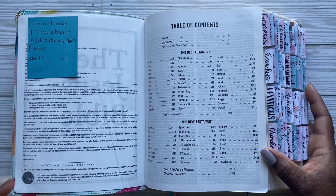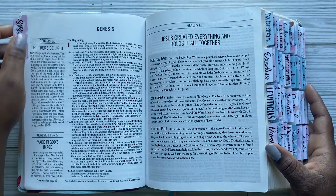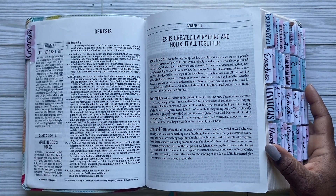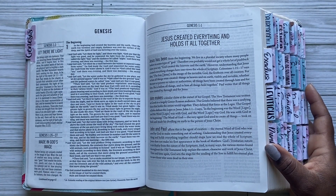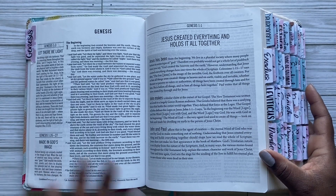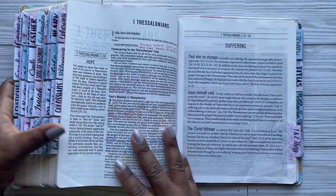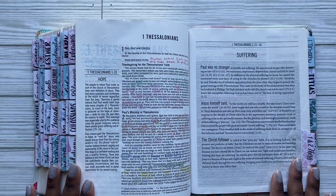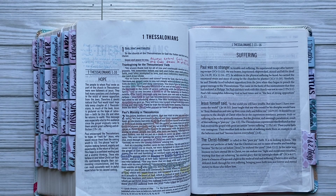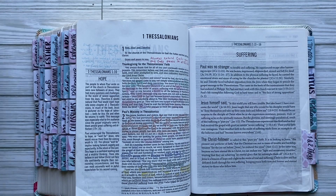First Thessalonians was the New Testament book and Exodus was the Old Testament, but we've now decided we're going through Genesis together, and that's going to be my Old Testament book. If I decide to change that I will let you guys know, but right now Genesis is what it's going to be, and I'm actually going to go through that with you all.